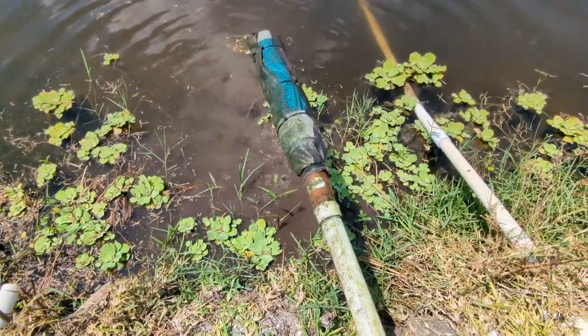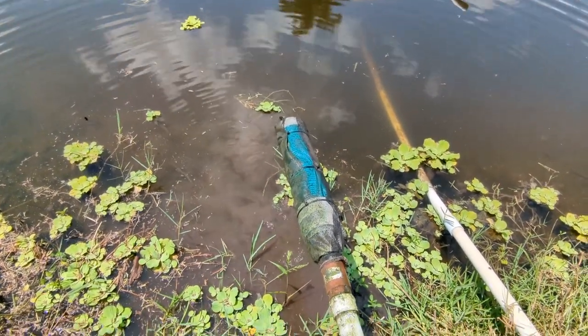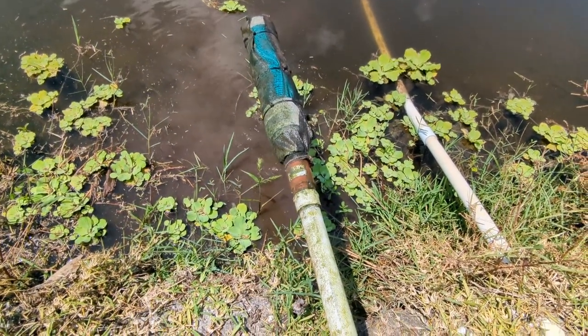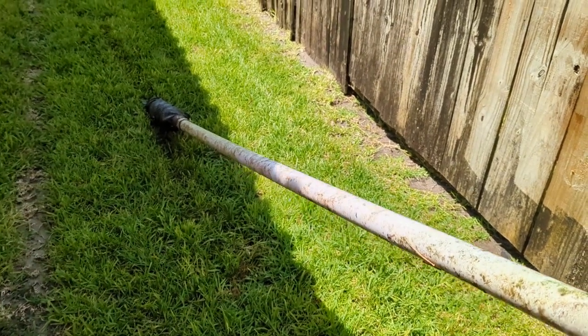And there's our check valve right there. There's the pickup for the pump right there — it's got some window screen on there. And just forward of that, you have that little brass-colored thing — that's the check valve. So it's possible something got caught in there. It's actually a really easy way to test for a bad check valve too, or one that's stuck.